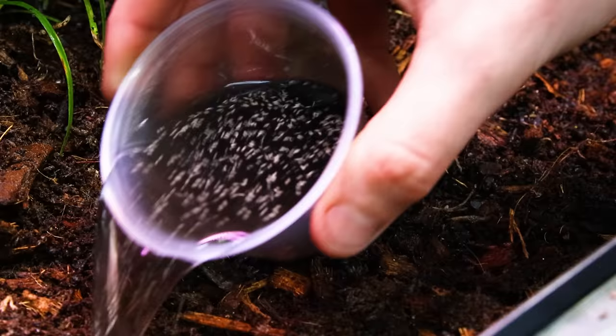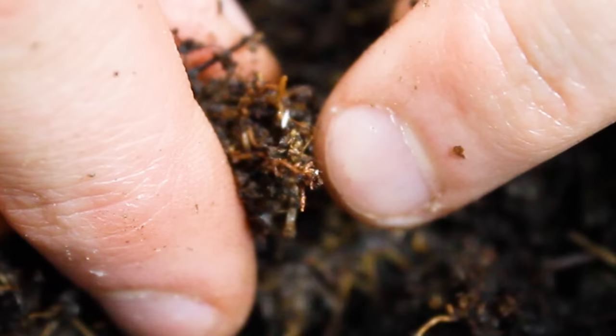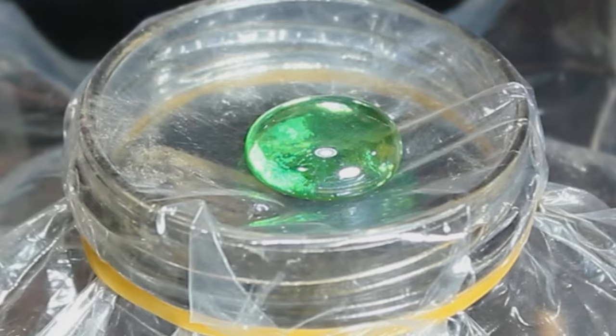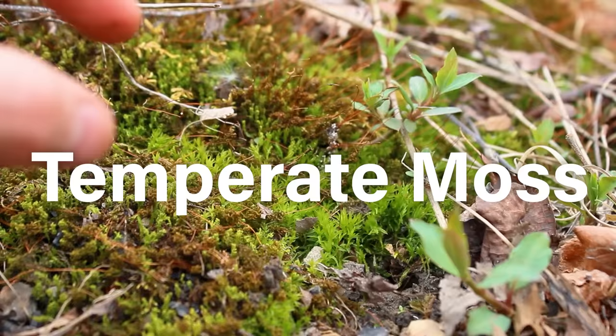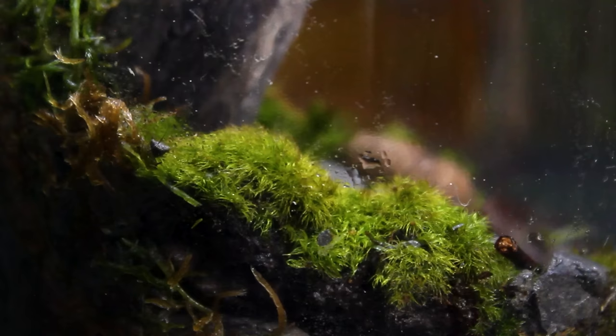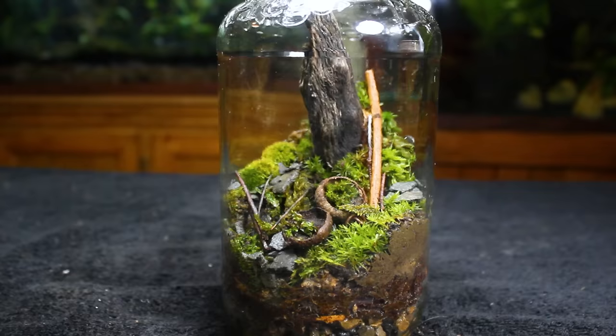Additionally, I always add springtails to address mold and to encourage a natural nutrient decomposition cycle. Luckily, the soil from outside was already teeming with life, including springtails, so in some ways there are advantages to using this over my standard mix. However, I sealed the system with a plastic bag and a rubber band. I included the indent to encourage condensation to drip from the middle of the lid, but this is all pointless if it can't retain water for an extended period. Lastly, not all temperate moss species will last in a terrarium long term. I tried to pick ones I've had success with in the past, but you never truly know until you try.